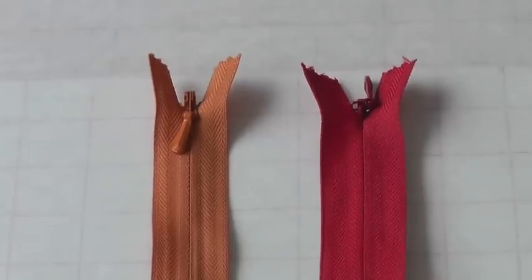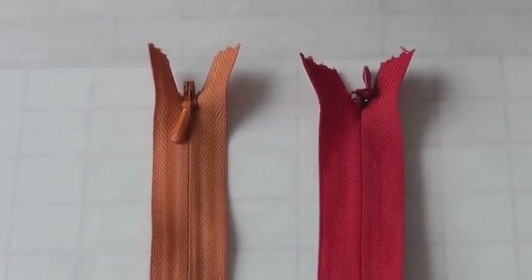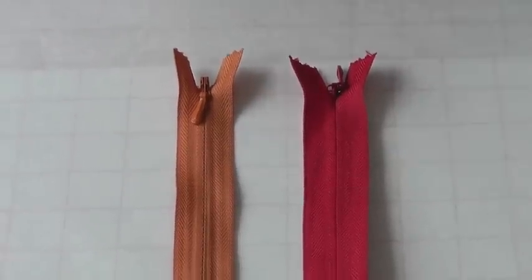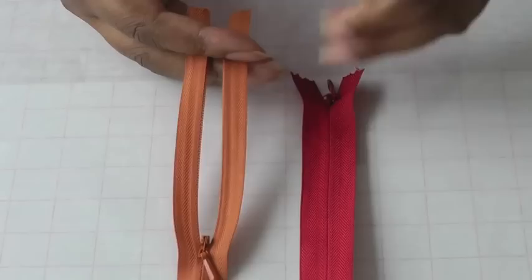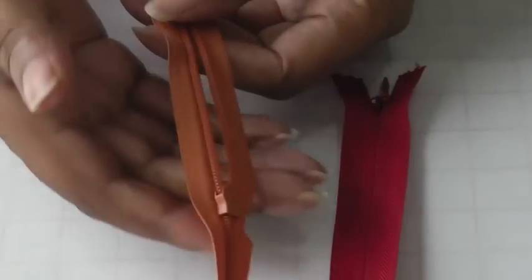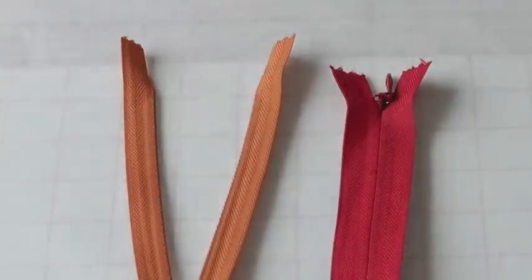Here we have a zipper that's referred to as an invisible zipper. That's mainly because once you put it in the seam you should not be able to see it. If you pull the slider down you really can't see the teeth — the teeth are on the reverse side — and that is how you can identify an invisible zipper.